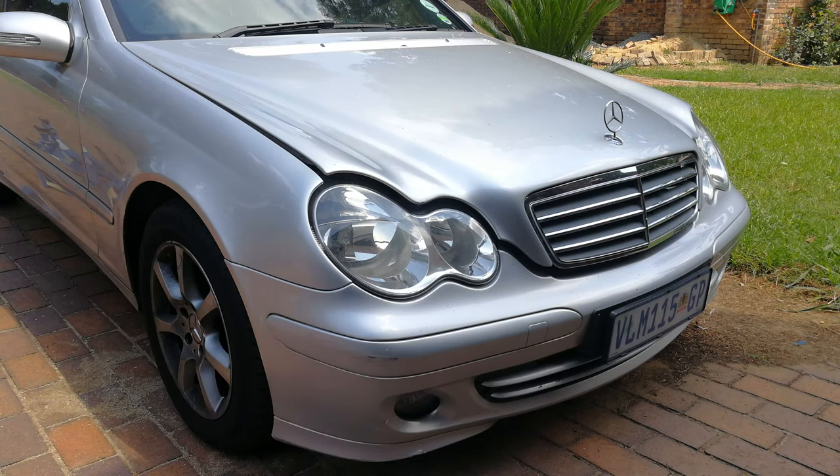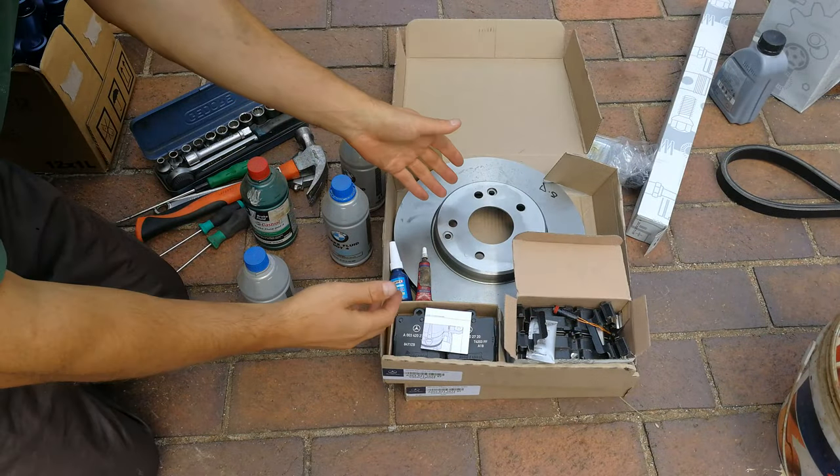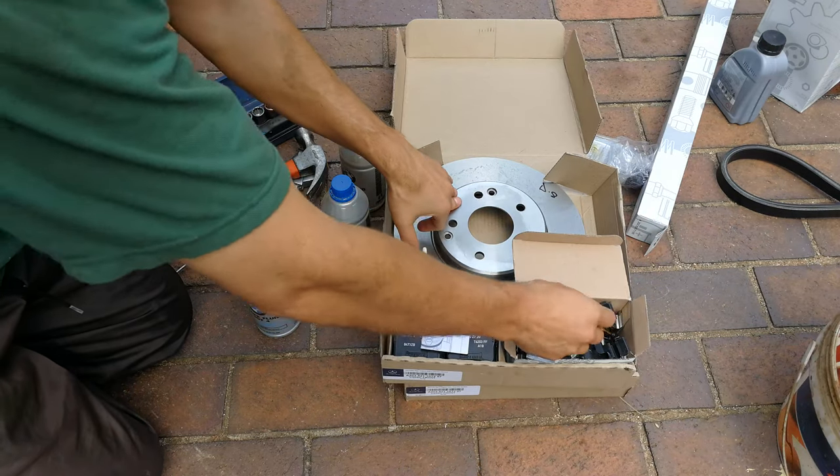In this video I'm going to be working on this C-Class — I think it's a W203 — and I'm going to demonstrate how to change the front discs as well as the pads.